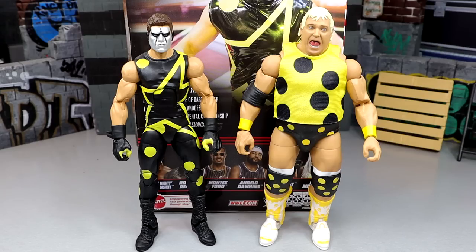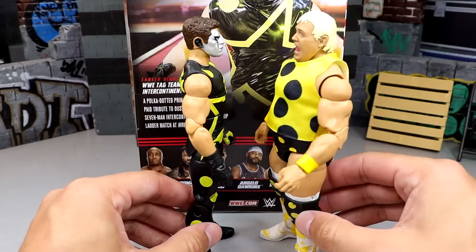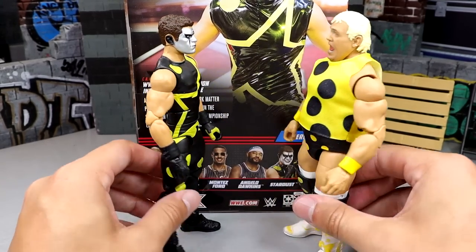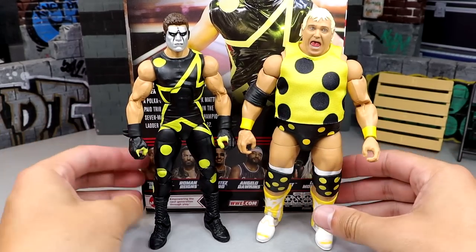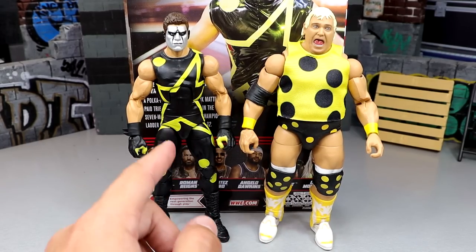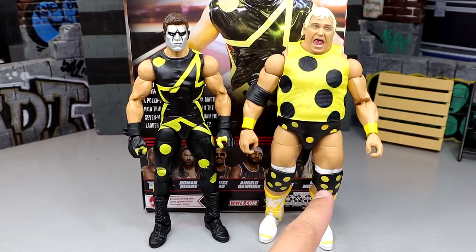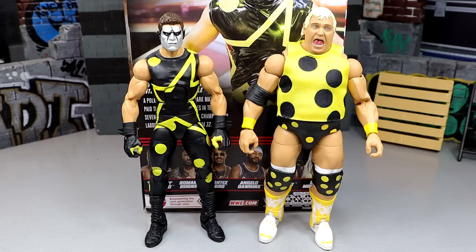For your Stardust figure comparisons — we have the new WrestleMania 39 Elite Dusty Rhodes in his polka dot shirt and polka dot attire. This looks really cool, and when you pull the ladder out next to both of them it makes for an awesome display. The yellows look really well together — this one is more like highlighter yellow compared to the straighter yellow on Dusty — but the colors come across great on camera. There's your Dusty Rhodes and Stardust comparison.